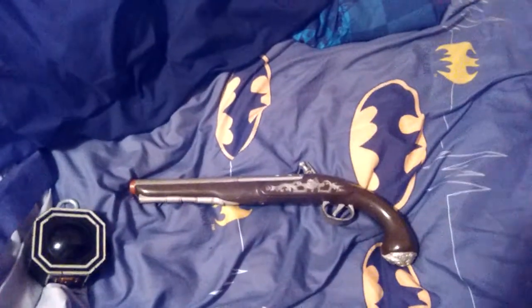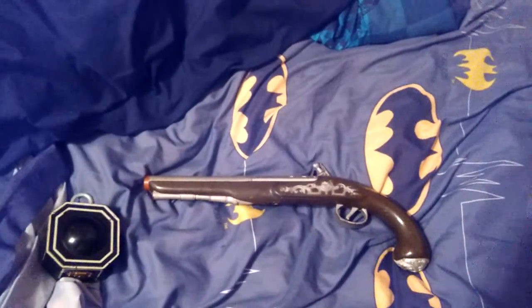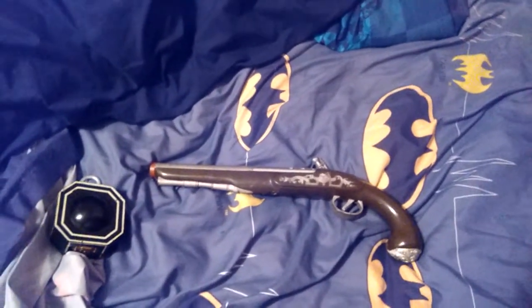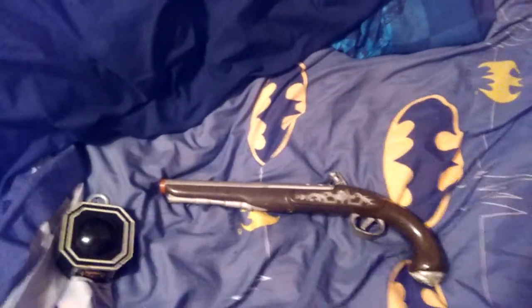So I will be doing another video on more Pirates of the Caribbean prop cosplay items. I will be doing another one next month. Bye everyone.